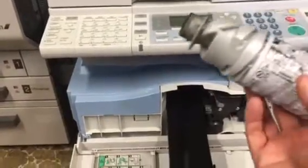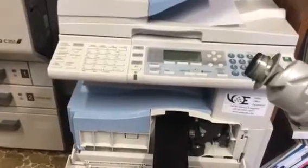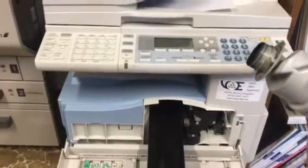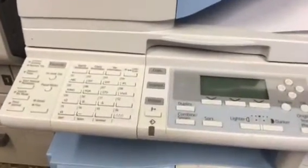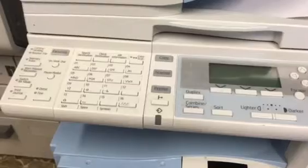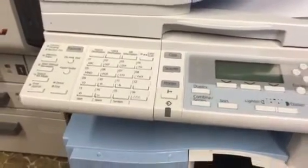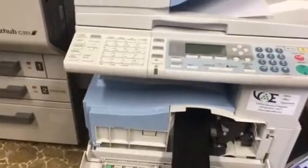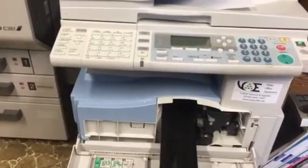And here would be the empty toner bottle. The machine also will indicate on the display when you need to add toner. I can't really point to it right now but it's just right there to the left of the display. There's a little indication — it's got a down arrow key that points to a little reservoir — and that means to please add toner.